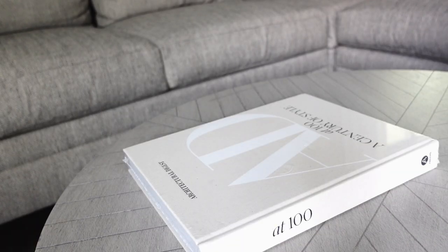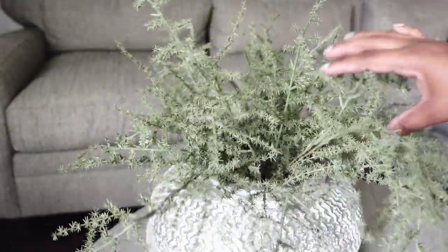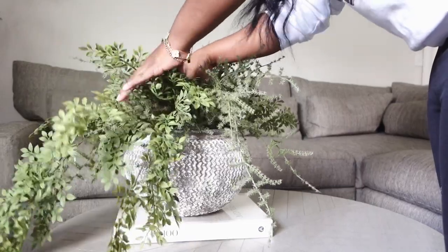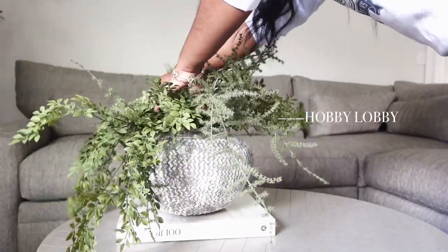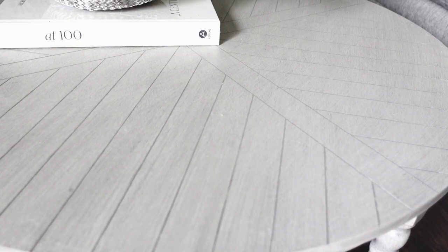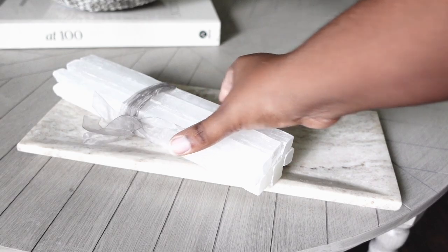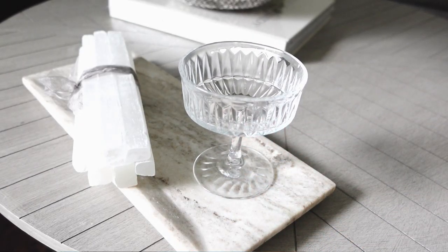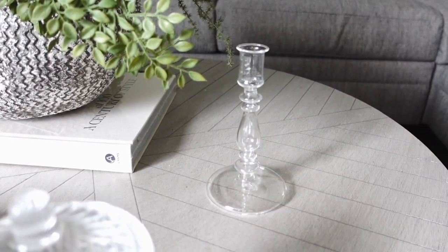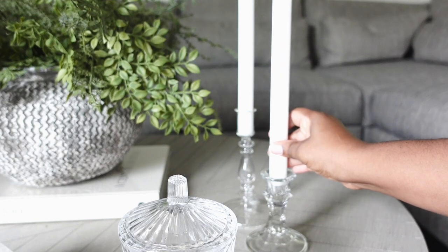We're going to go over to the coffee table now. My new favorite addition is this Architectural Digest book, and we're going to add a vase on top. In the vase I'm going to add these bushes that I got from Hobby Lobby. The second pair also has an asymmetrical look to it, so it just cascades out of the vase — I love how the combination looks together. Then moving over, we have the tray and the selenite sticks that I got from Home Goods, and this cute catch-all glass from IKEA. Lately I've been loving the look of different candle holder sticks — not matchy-matchy — and I really like how everything turned out. It looks so nice and airy.